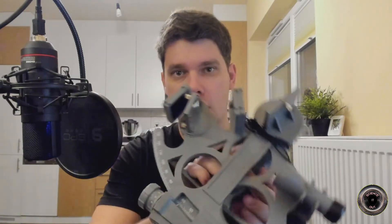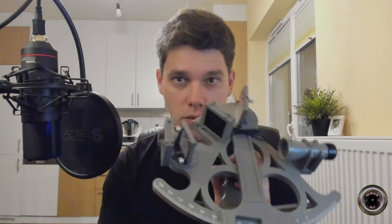Hi! It was my birthday a few days ago and my wife got me a nice gift, a sextant. As you may already know, a sextant is a device for measuring angular distances between objects.